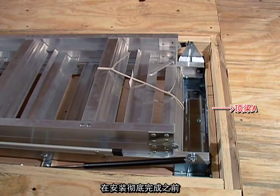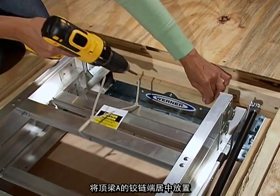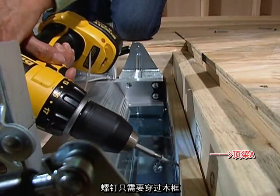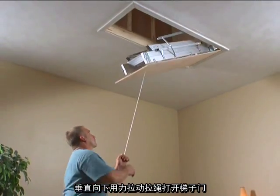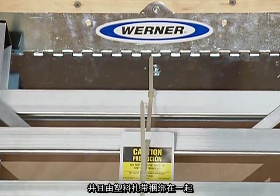Do not place any weight on the ladder until it is fully installed. Next, you will square the ladder in the opening. Center the hinged end on header A and drive two screws to hold the frame to the header — screws go through the wood frame only. Open the ladder door by pulling straight down on the pull rope. The ladder sections will remain folded and secured by the nylon ties.